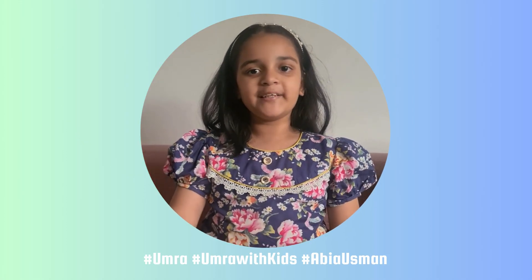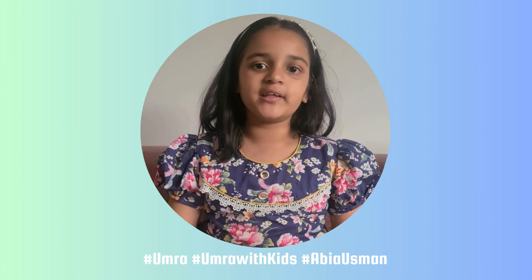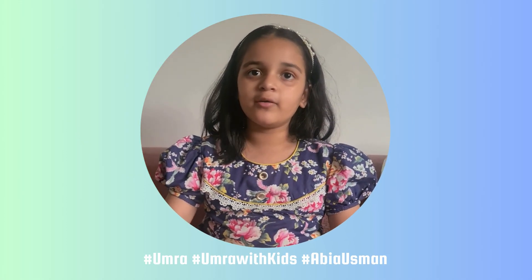Thank you. This was our Umrah steps. Please watch the next video — it's about how you should pack your bag for Umrah. I'll see you next time.